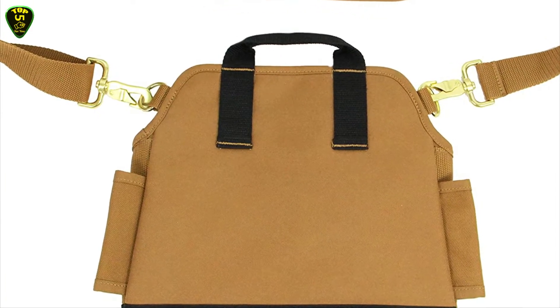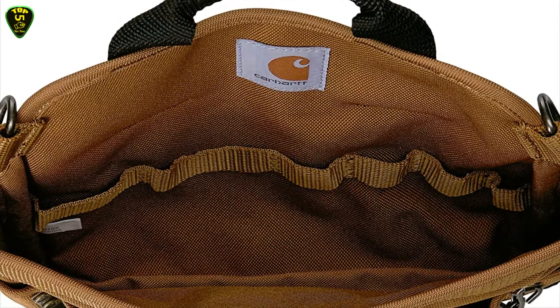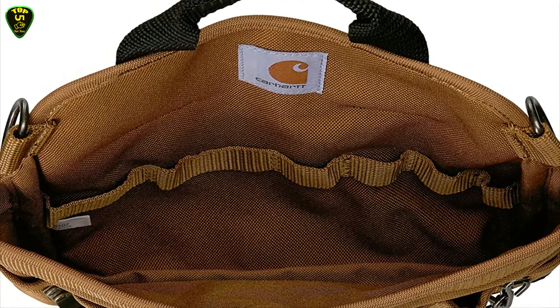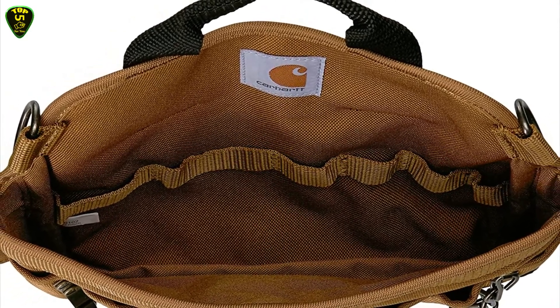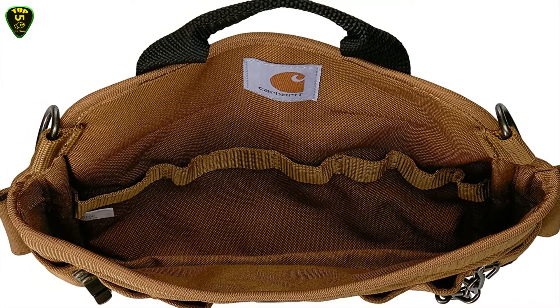A webbing haul handle and removable adjustable shoulder strap are included; loops on the back of the pouch attach to any belt 3 inches wide or smaller. The Carhartt electrician's pouch measures 13 inches width by 11 inches height and weighs 1 pound.